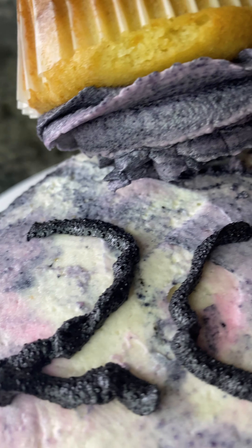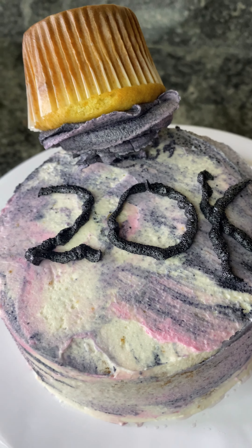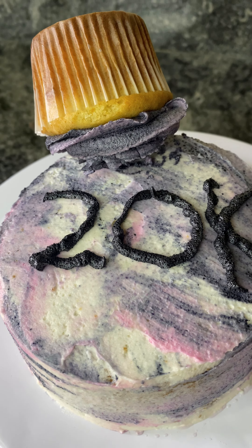I baked this cake celebrating my 20k followers on TikTok, because why not. This is a vanilla cake and let's just get right into it.